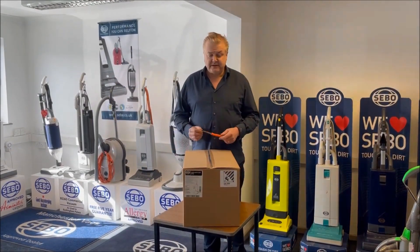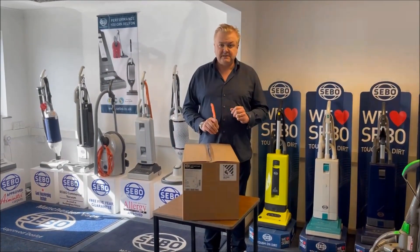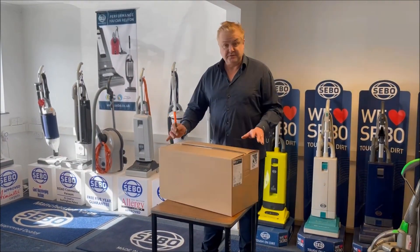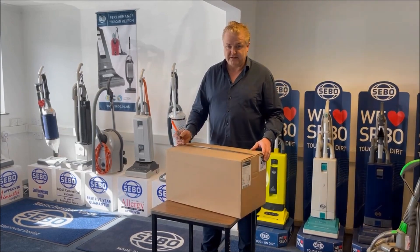I'm Stu from the SIBO shop at Manchester Vax, and here we've got the brand new BP60 cordless. We're going to show you an unboxing video, which is the first unboxing video we've done, so we'll see how that goes.